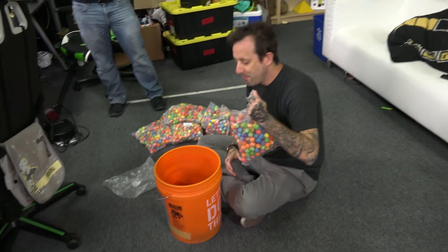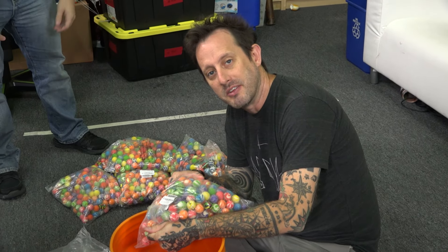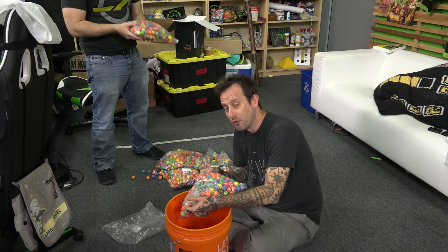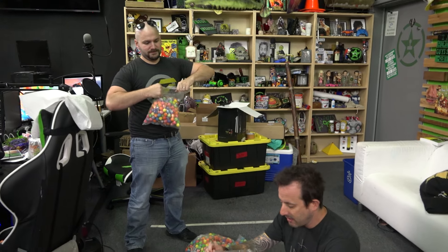Jeff, what did you buy? So somebody sent us 500 bouncy balls — which was a good start. So I, the other day, bought another 2,500. And then Jeremy had this idea, and he said he'd stake his job on it.